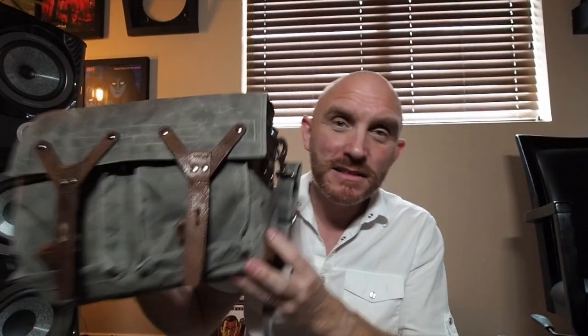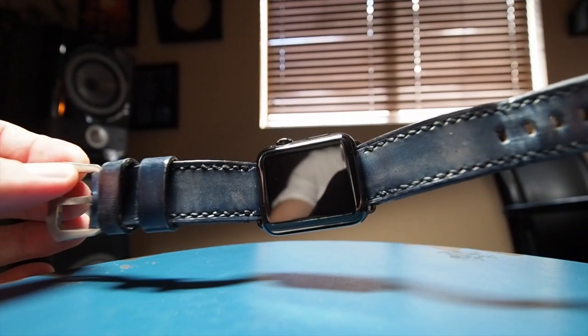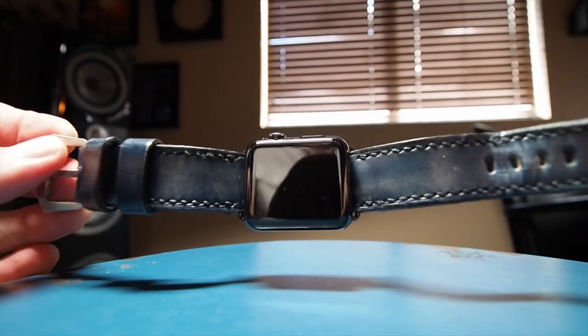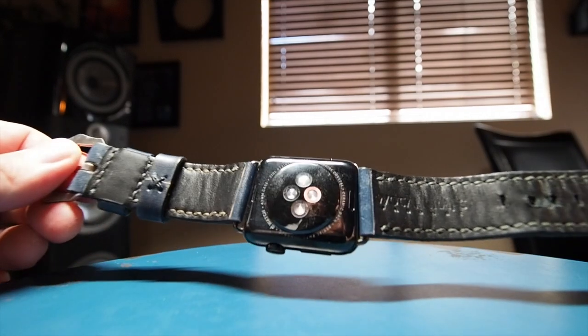Basically the moral of this story in this video today is go check out Wotencraft.com. They make some amazing bags, amazing leather products. The Apple watch band is gorgeous, I love it. And their bags are just top notch. So this is basically just me saying check out Wotencraft. We're going to get a little bit closer look right now at this watch band. Wotencraft makes some amazing camera bags, and they also make amazing watch bands and other leather goods.